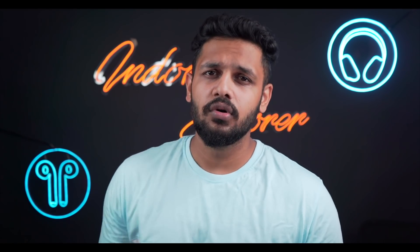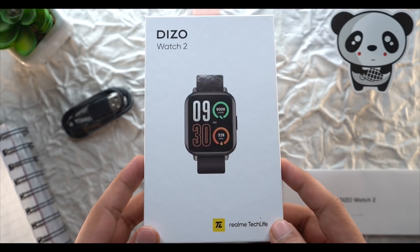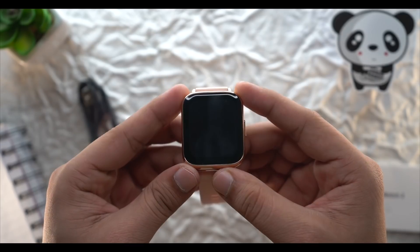For a few minutes we'll look at Deezo's branding and some highlights. From the box you will get a manual and a charging cable which uses a Pogo pin connector.